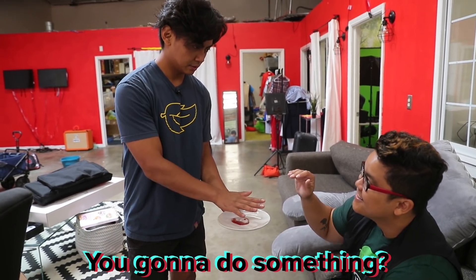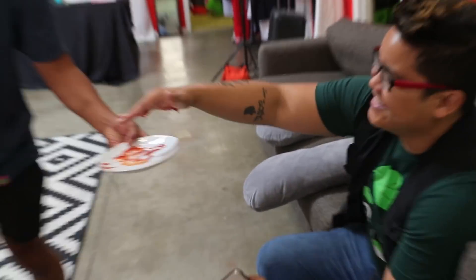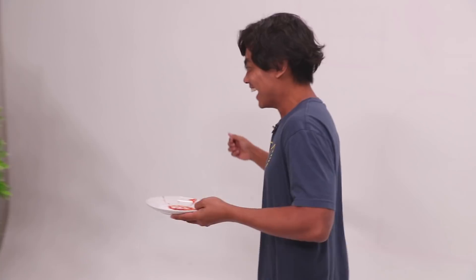You gonna do something? No. It's just a prank, bro. It's just a prank, bro. Hey, don't, don't hurt me.